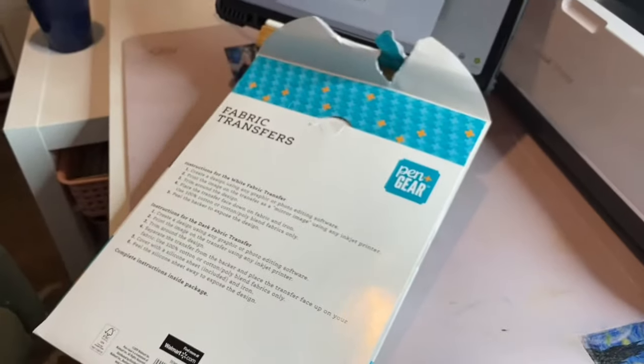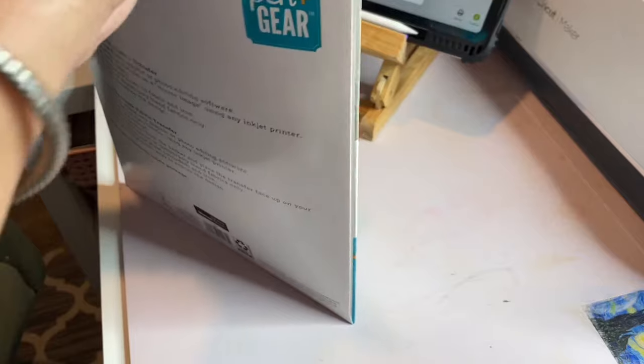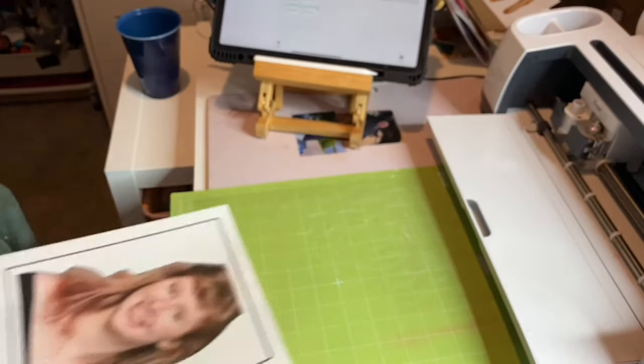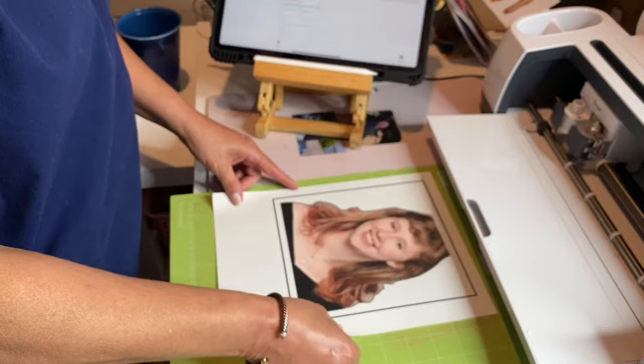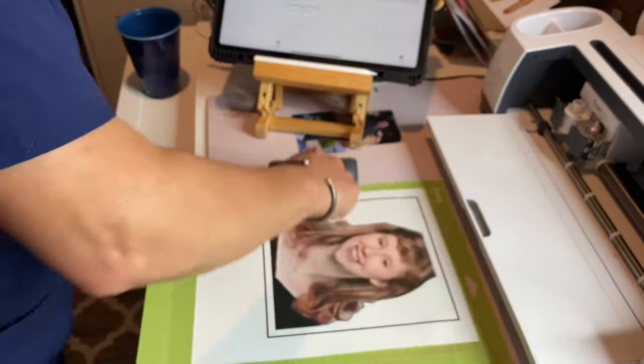This is the transfer paper I'm using — I got this at Walmart. It has a combination of light fabric and dark fabric in it. The one with the red stripes is for light fabric. Make sure that you put it in your printer so that it's printing on the non-striped side.